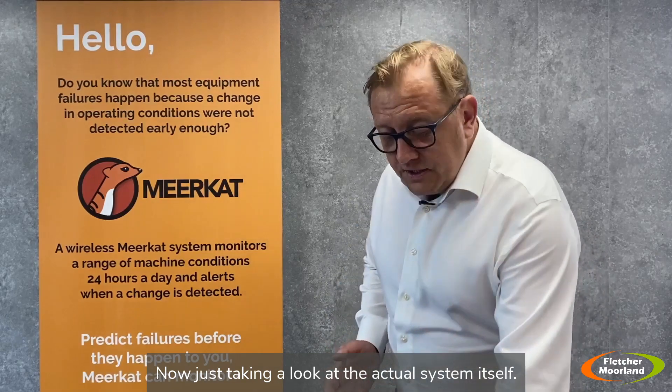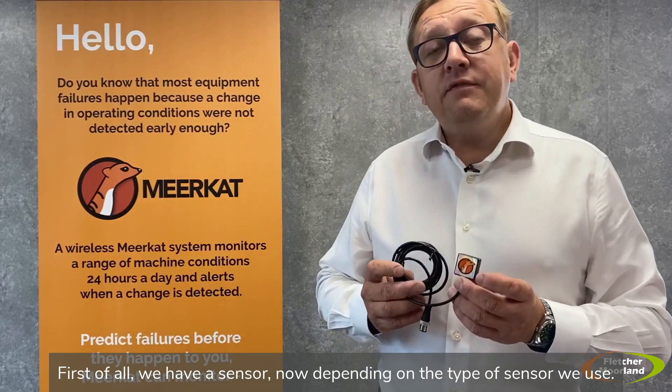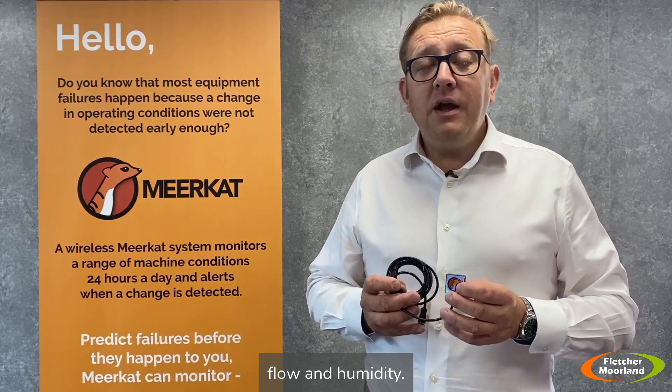Taking a look at the actual system hardware — it's very simple to understand. First of all, we have a sensor. Depending on the type of sensor we use, we can monitor vibration, temperature, current, pressure, flow, and humidity.